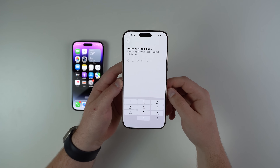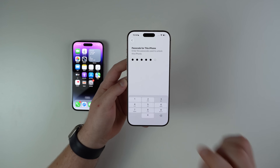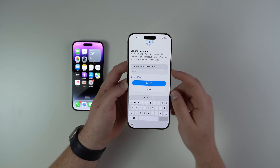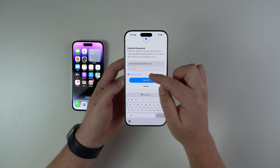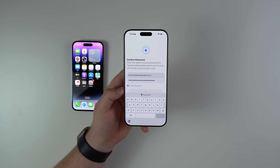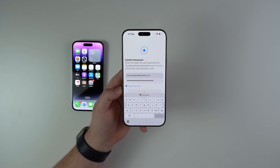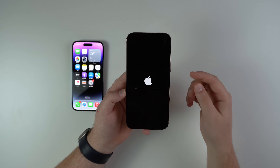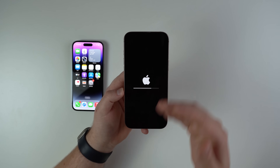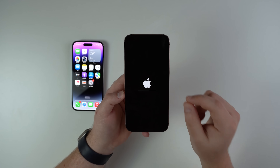In my case, I'm going to delete the eSIM and erase data. Next, type in the passcode for this phone — that's the lock screen passcode — and then you're going to need to type in your Apple account password as well in order to erase the phone. If you don't remember it, there's a Forgot Password link right here. After you type it in, just tap on Turn Off and let it do its thing. After a few seconds you'll see the Apple logo with a loading bar, which means the iPhone is being reset.